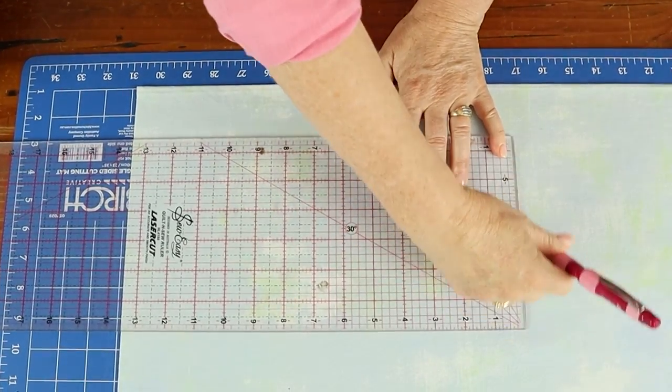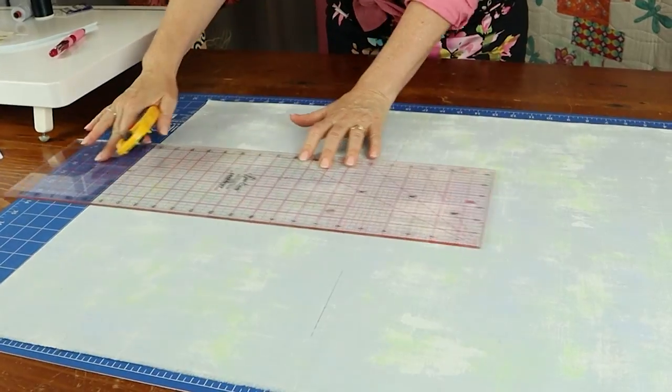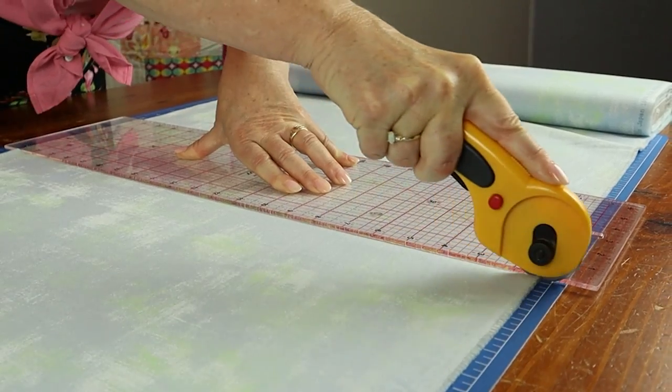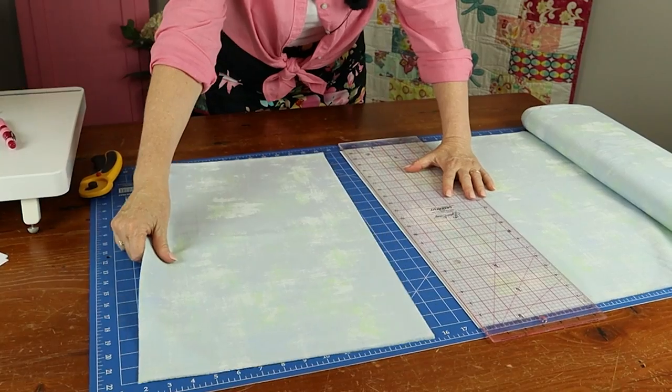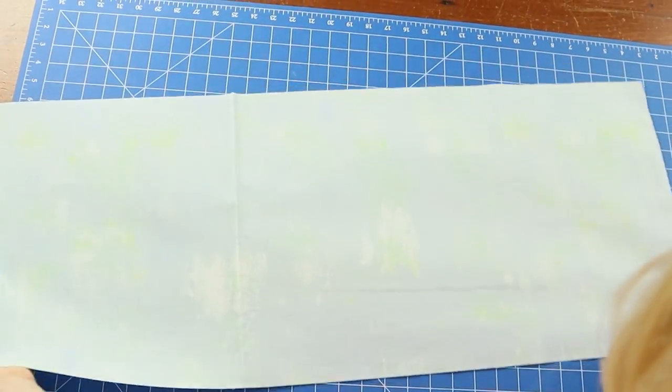Now measure 13 and a half inches from the trimmed edge and make a mark in two places. Then connect those marks with your ruler and cut another straight line. Now rotate the piece, open it out, square off one selvage first, then measure across from the trimmed edge 13 and a half inches, mark that in two places again, and then cut. That's going to give you one 13 and a half inch square.